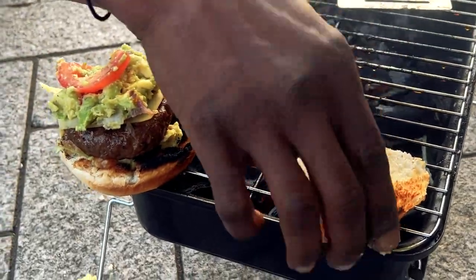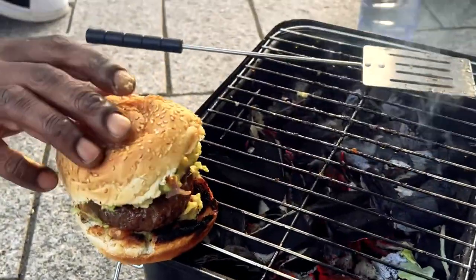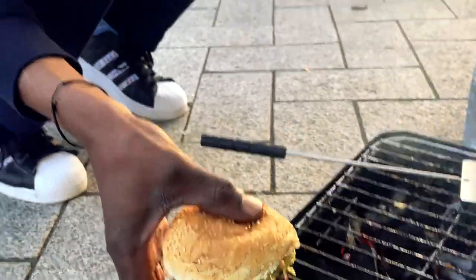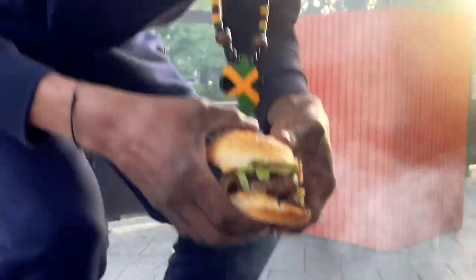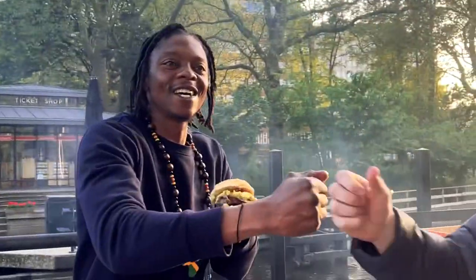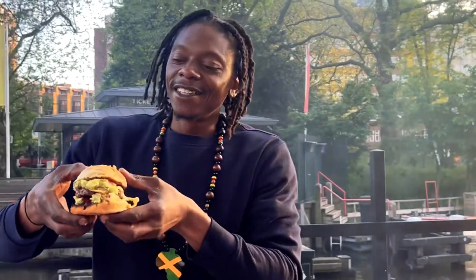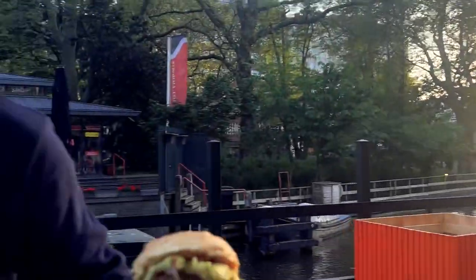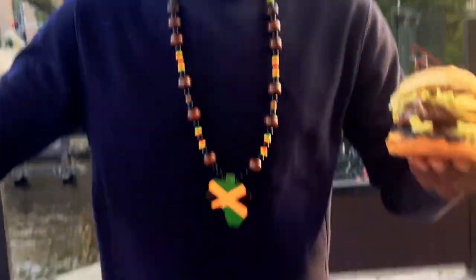That one's gone so quick! Thank you so much! You guys are loving it — want some burger? Yes everybody, we've just made the most amazing burger cooking in Amsterdam! Good vibes, look at that — we did it right here, making a burger!